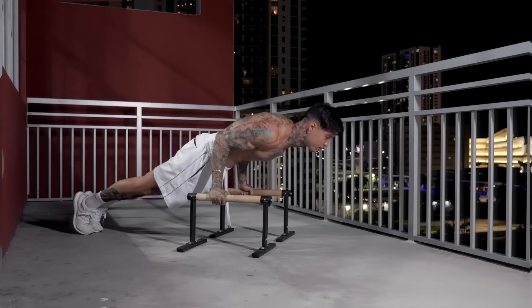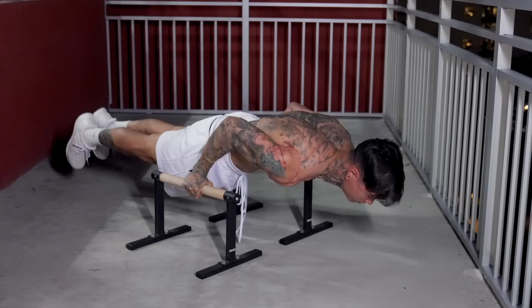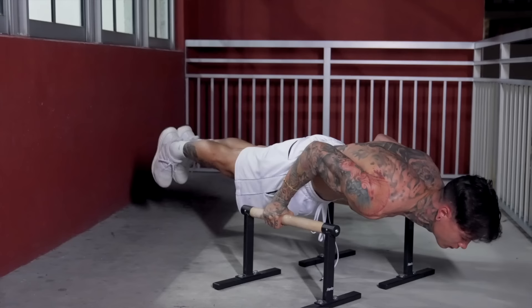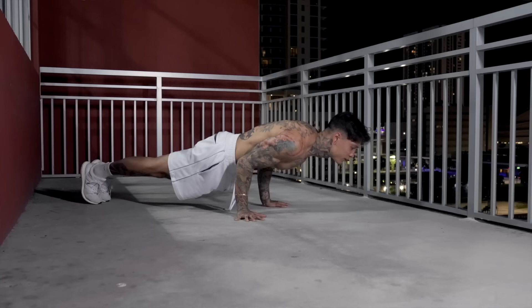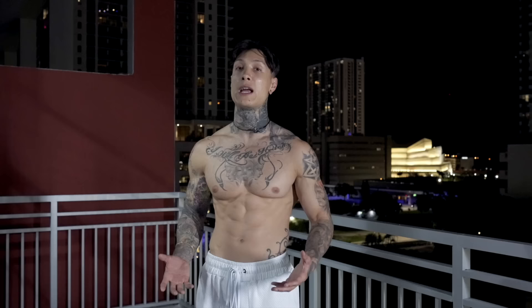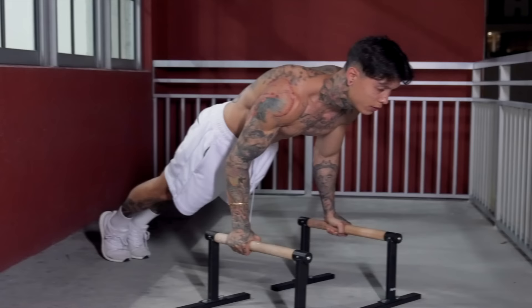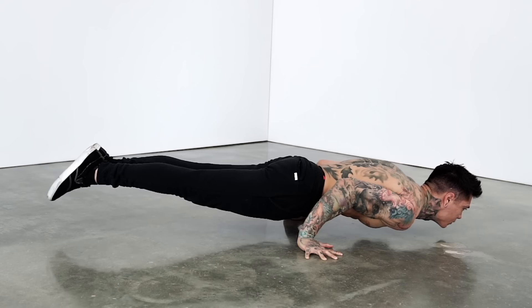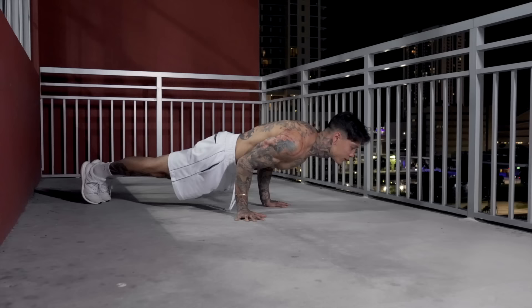Moving on to step four, we're working with two progressions. The first is push-ups to 90 degree hold — lower your body from a push-up position into a 90 degree hold, then press back up into a normal push-up. This is very beneficial because you're holding your entire body weight for a significant amount of time and then transitioning into pushing, just like in an actual full planche push-up — except you don't have to carry your entire body weight all the way up. The more you do this, the stronger you get and the more comfortable it becomes to press up and come down into the 90 degree. Once you can do 10 to 15 reps consecutively, you're ready for the second progression.